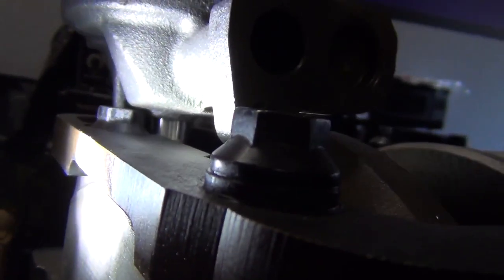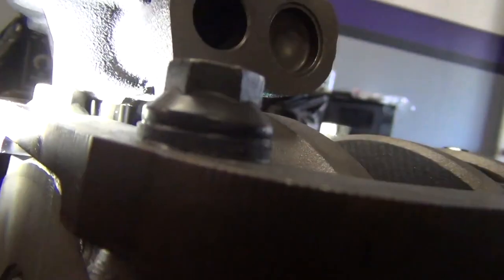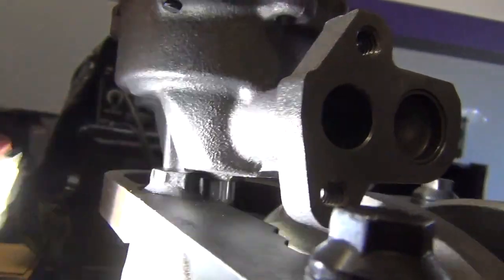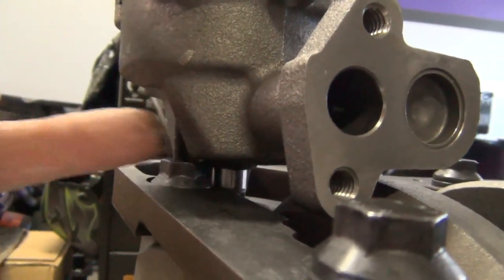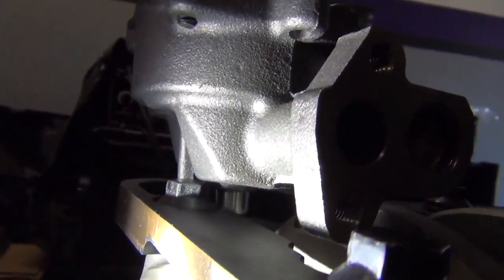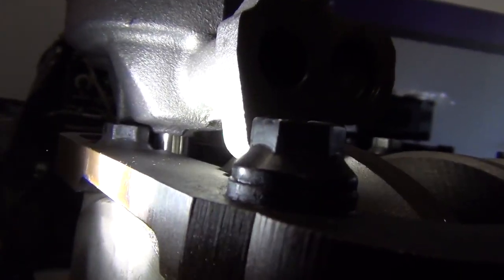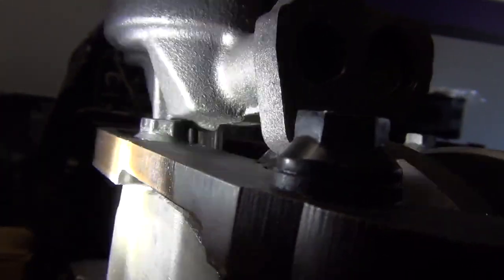Another thing to watch out for is this bolt on the main support girdles — you want to make sure that bolt isn't causing a problem. Sometimes you'll have to grind a little bit off of the oil pump right above that bolt. But this one clears it, so the oil pump will sit all the way down — sometimes they'll hit right there, but this one clears it.